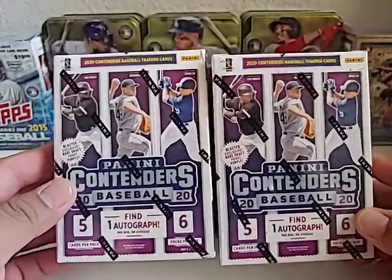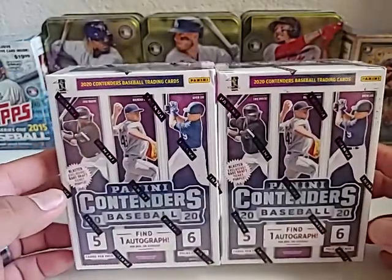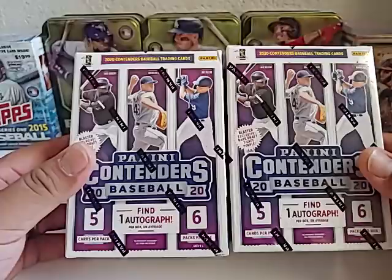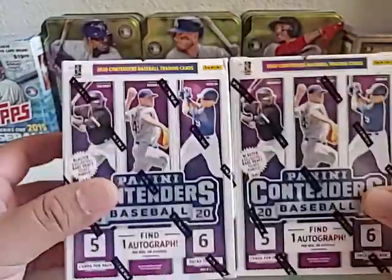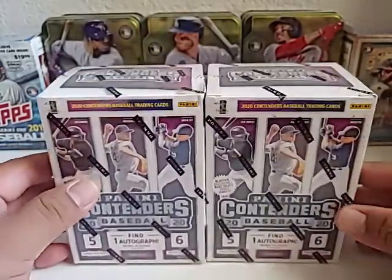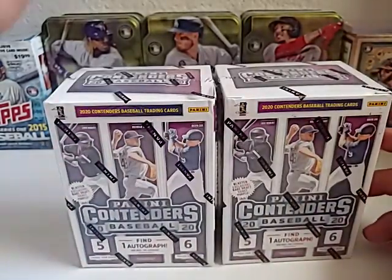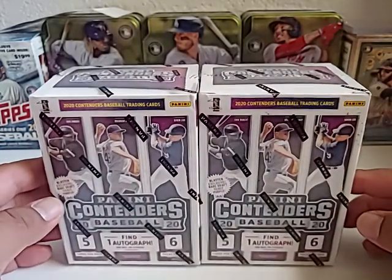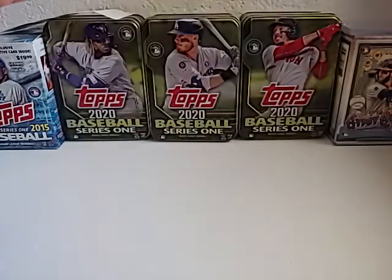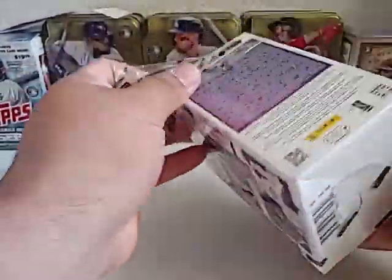These are retail boxes — I've never opened up Contenders this year. They've got tickets on them with different stats for each player. Hopefully we can find some cool rookie cards and hopefully the autos are of good players. I appreciate everyone checking out the video. If you're not subscribed, maybe subscribe, hit that thumbs up, and leave a comment. Let me know what you guys think about this product. Let's start breaking baseball right now!